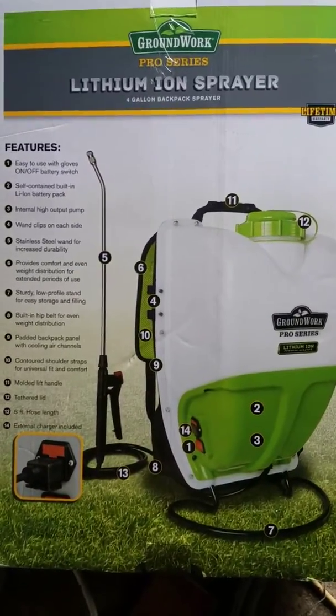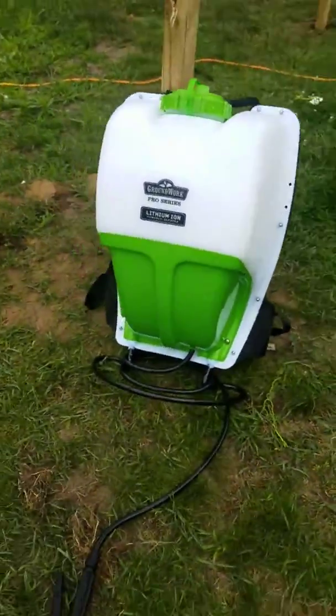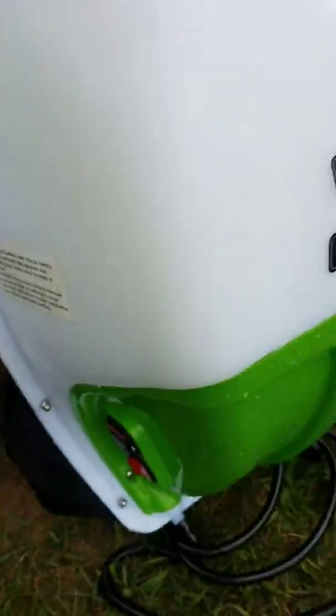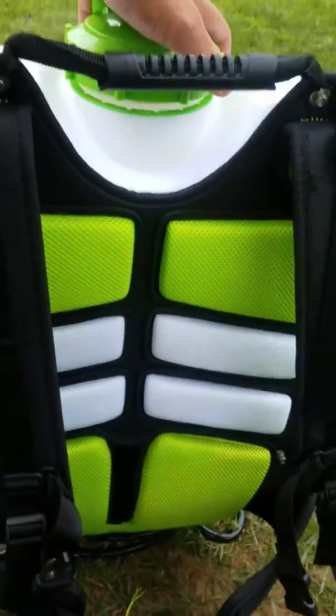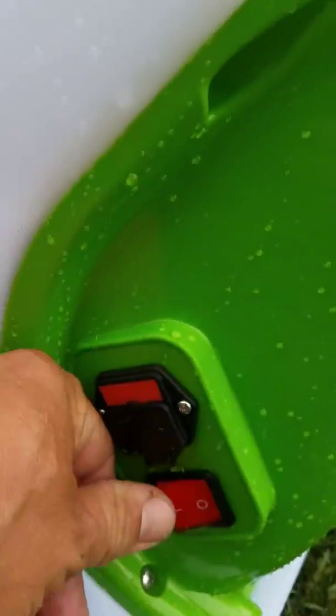Look at that heavy thing! I've already got the solution mixed up in there. Let's give her a rip and take her out.